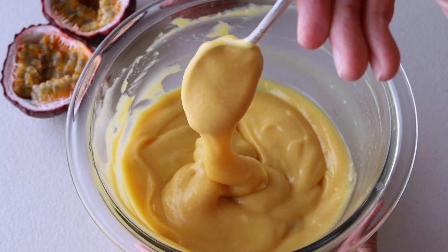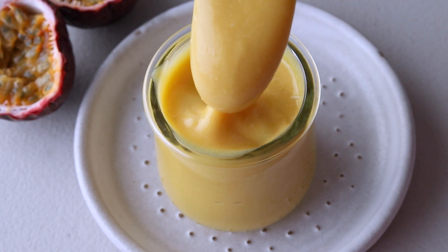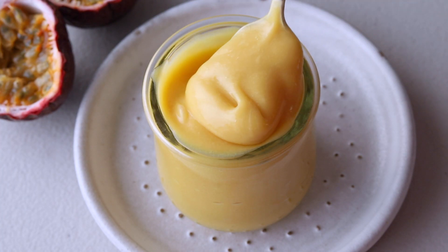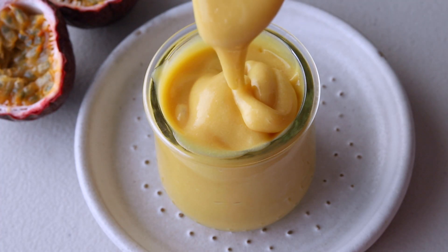Just check out how thick and how delicious this passion fruit curd looks. I hope you enjoyed this video. I have some recipes on my blog that use passion fruit curd — I'll leave the links down below. Check them out.